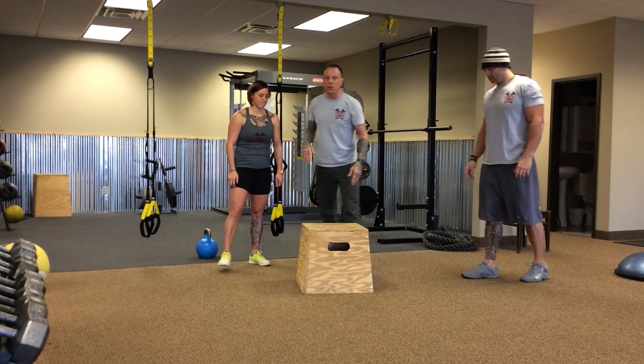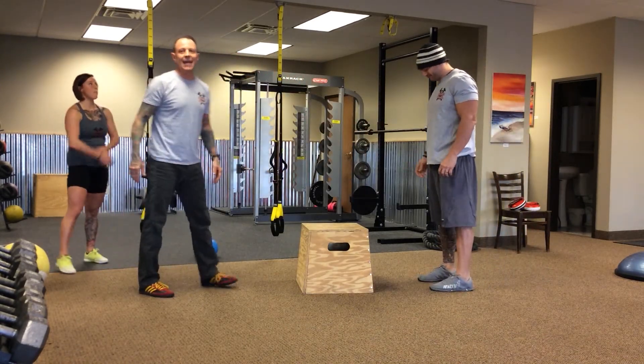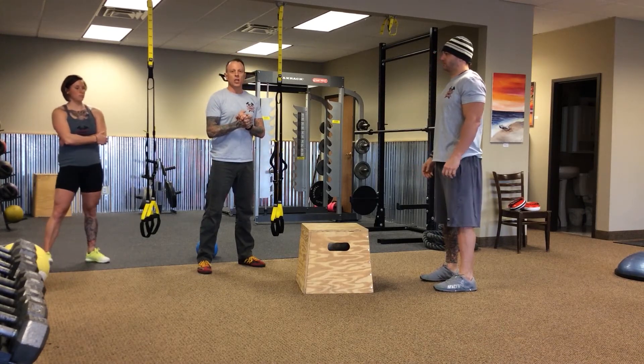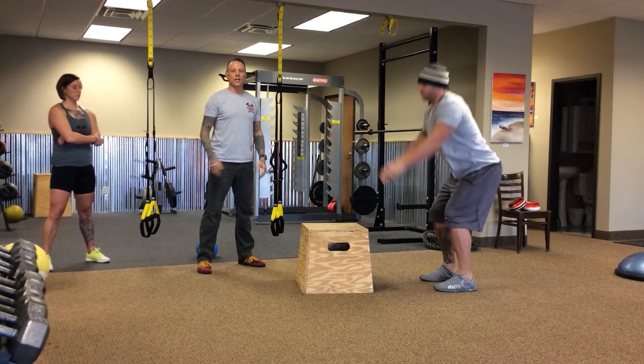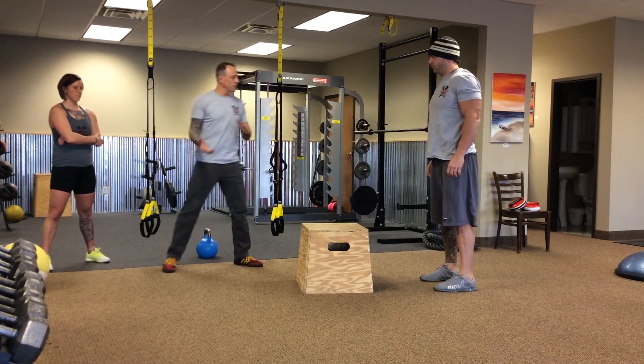Ben, let's go ahead and do a side profile of the box jump. Hopefully we have enough clearance here on the ceiling — Ben has got a lot of power in those hips. He is setting up hip width apart. He is going to load, arms are going to be back, and he is going to explode onto the box, decelerating and standing up nice and tall.